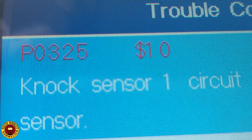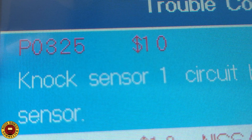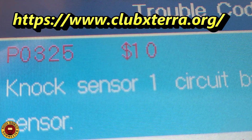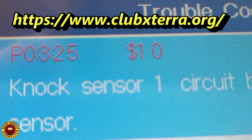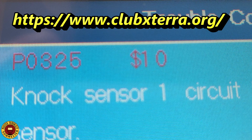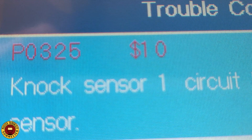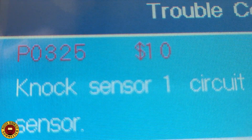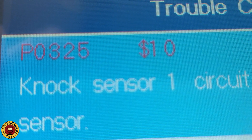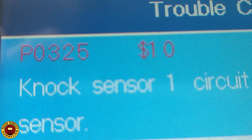Welcome back to the channel. Nissan Xterra knock sensor code P0325. I found a tutorial on a forum that was written up about 11 years ago, so I decided to make a new video. That tutorial is about the supercharged model, but it turns out that what we're going to be working on is the same thing for the non-supercharged model.